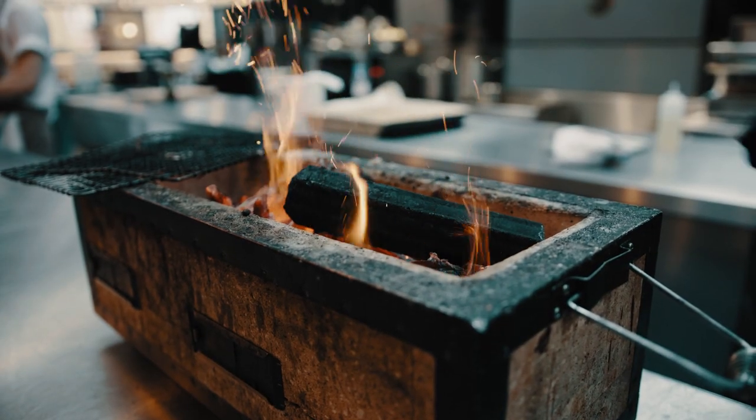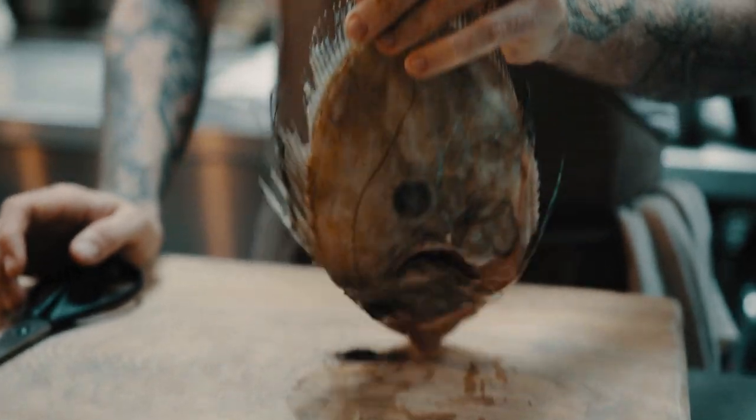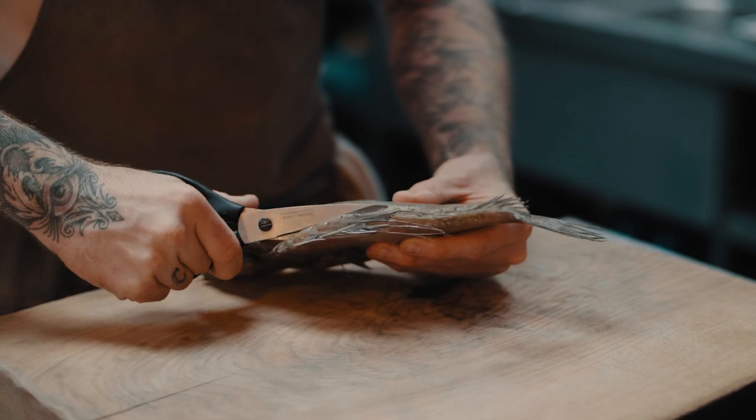Barbecuing as a method for fish cookery is brilliant. However, because it's such an intense form of cooking you need to pick the right fish. Small John Doreys, whole mackerel, monkfish tail on the bone. If you're barbecuing anything with a really thin brittle skin it's just gonna flake apart if it's not done right.